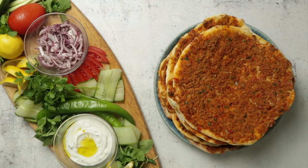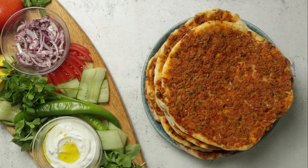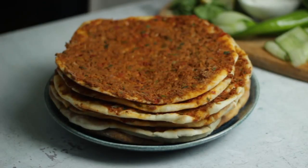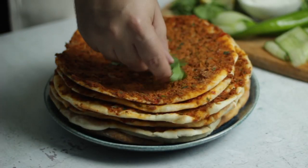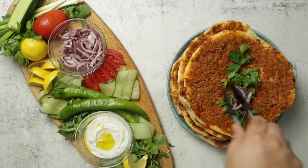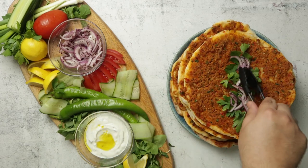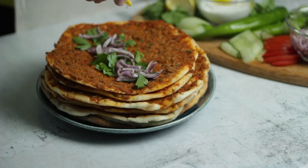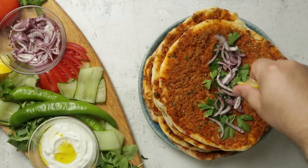Everyone loves flatbreads. They have a satisfying texture, great flavor and are convenient for dipping or wrapping. But what happens when your flatbread isn't just bread anymore and it has toppings? It may sound like pizza but the real answer lies in the Middle East. Most countries in the former Ottoman Empire have their own versions of topped flatbreads — some with cheese, some with za'atar — but the most common of which is the lahmacun.